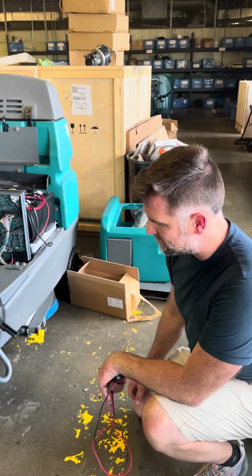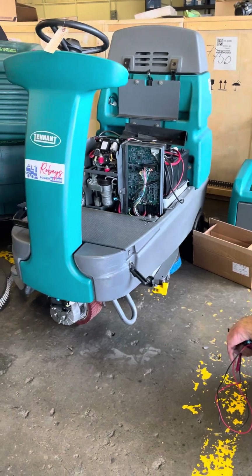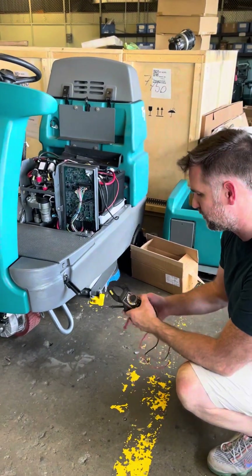This is the Tenant T7. When you have the 7-beep error code, which indicates a disconnected coil, here is the fastest way to verify that your coil is functional.